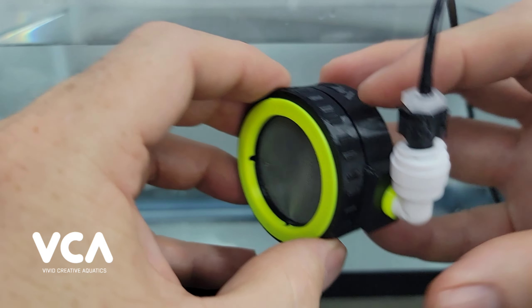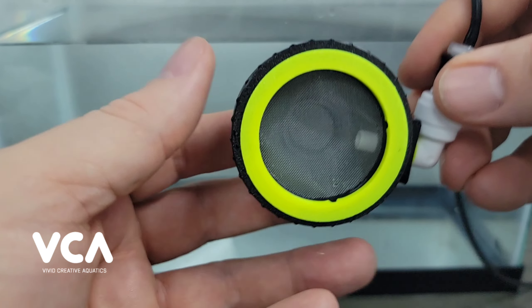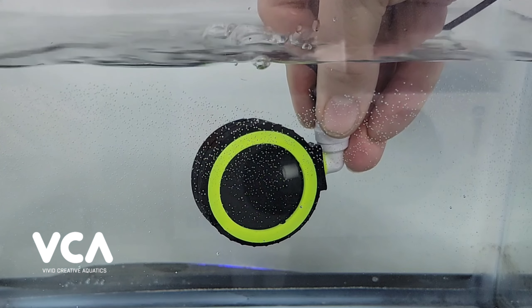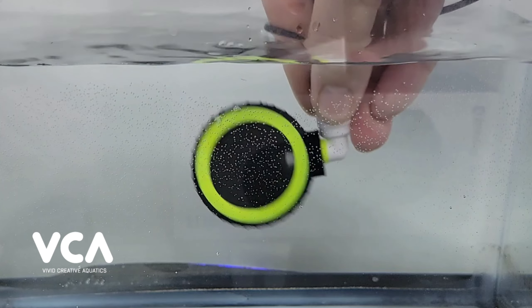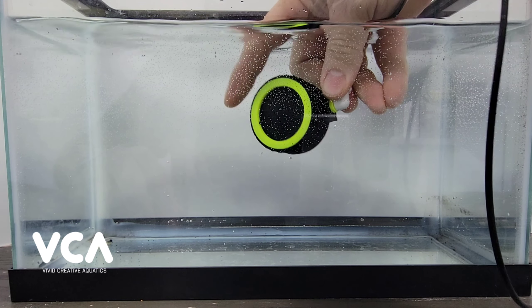With the cap slightly unscrewed to reveal the bypass port, go ahead and place the SwiftPod under the water, allowing the air to escape. Once all the air has been expelled, you can screw the lid on tight.